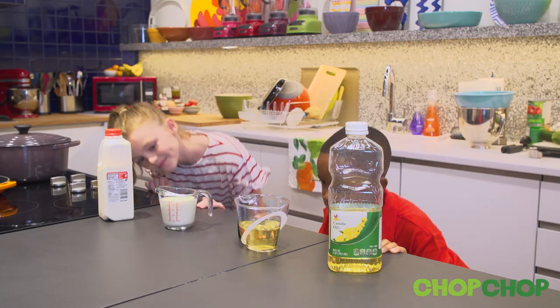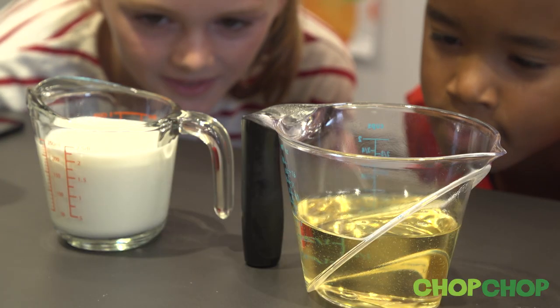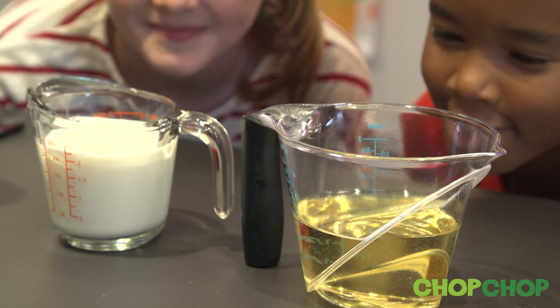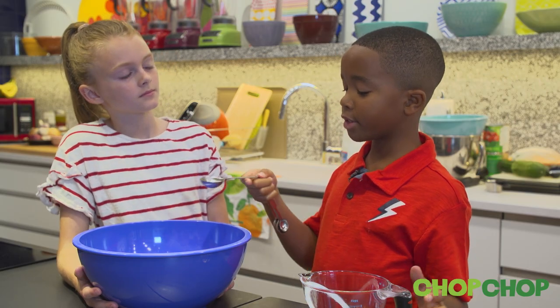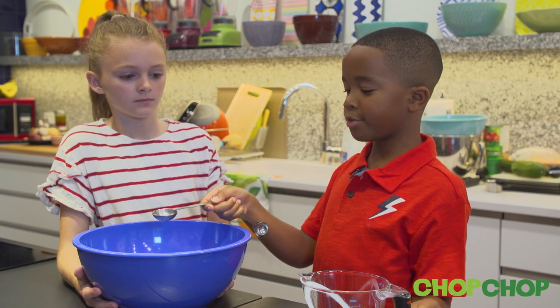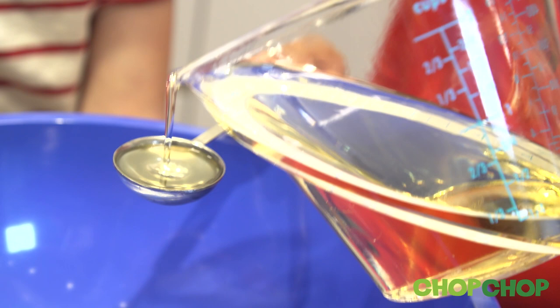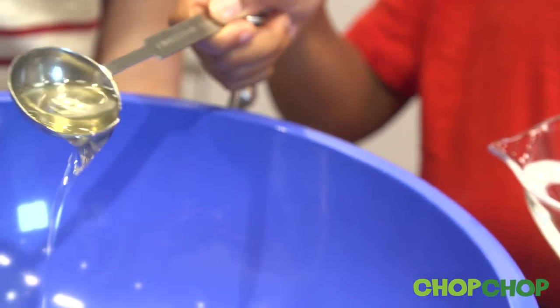Bend down to look at the markings at eye level. Is yours on the line? Is yours on the line? Ish. Now to measure with the measuring spoon, you'll take the measuring spoon, put it over the bowl, pour in your liquid, fill it to the top, and then pour it into the bowl.